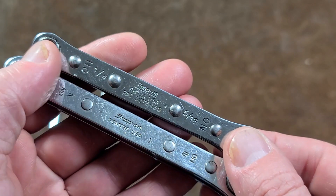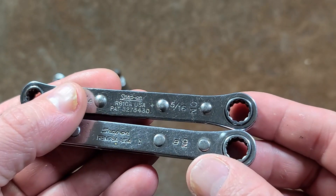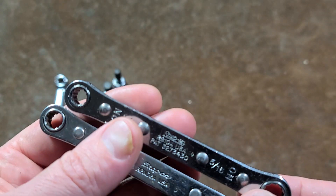Surprisingly enough, pretty useful sizes: quarter-inch, 5/16ths, and then a seven and eight millimeter. Eight millimeters is just a little bit bigger than 5/16ths.